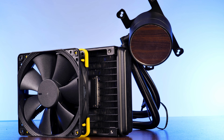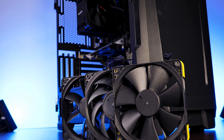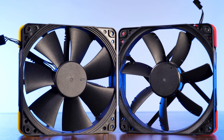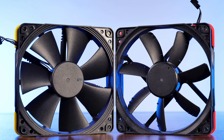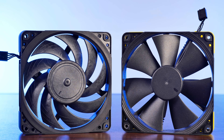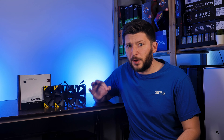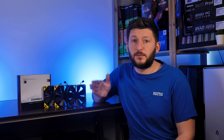Looking at these numbers, the NF-F12 is very clearly a radiator fan. Sure, it is also able to function as a case fan, but that is truly not its strong suit. And that's actually a really interesting topic, because until I started working on the NF-F12 review, I was actually heavily disappointed with it. Based on its raw stats, it should be very close to an NF-A12x25 — but, as we'll get to in a minute, it isn't in my benchmarks.